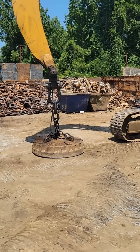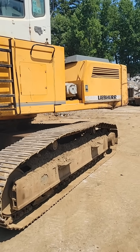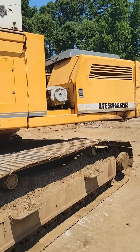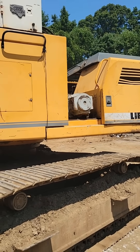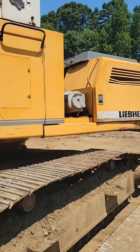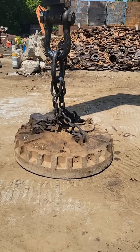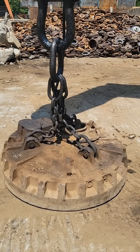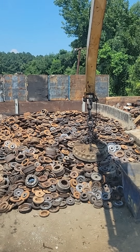For those of you that aren't familiar with how these magnets work, that is an electromagnet that is supplied power from a generator. You can see the generator right here behind the cab of this machine — it is belt driven off the front of the engine. So when the machine's running, that generator is spinning and supplies power to the magnet. You just press the button inside the cab to energize the magnet, then press another button to deactivate it.